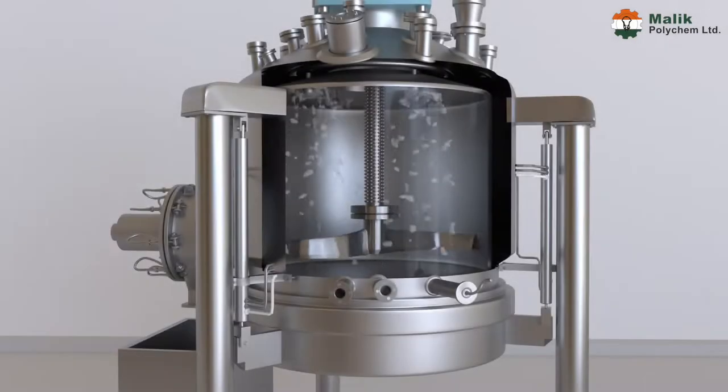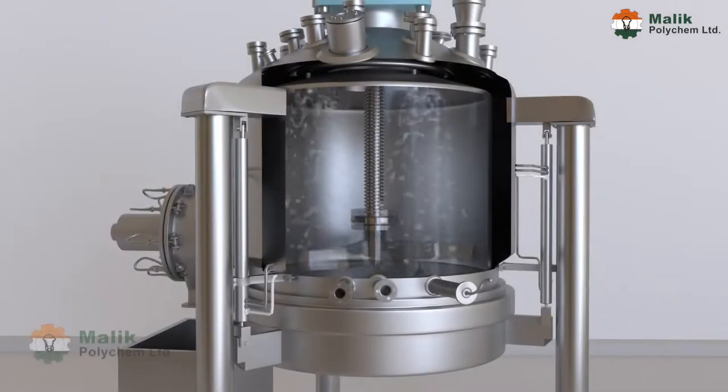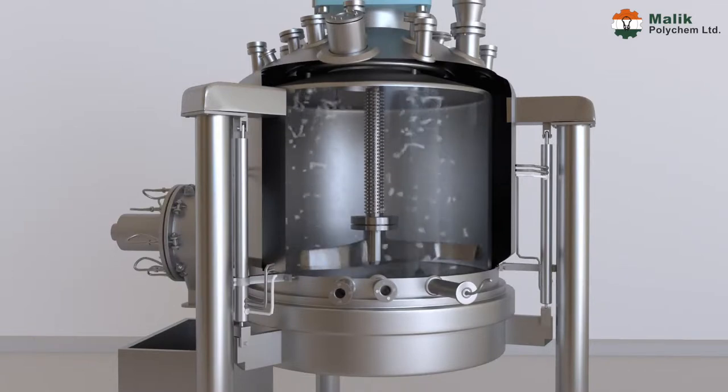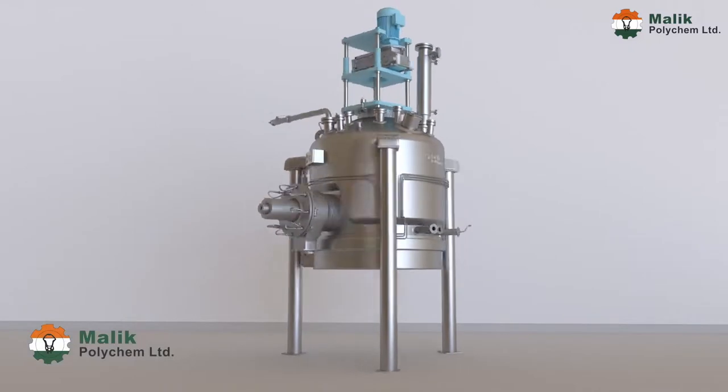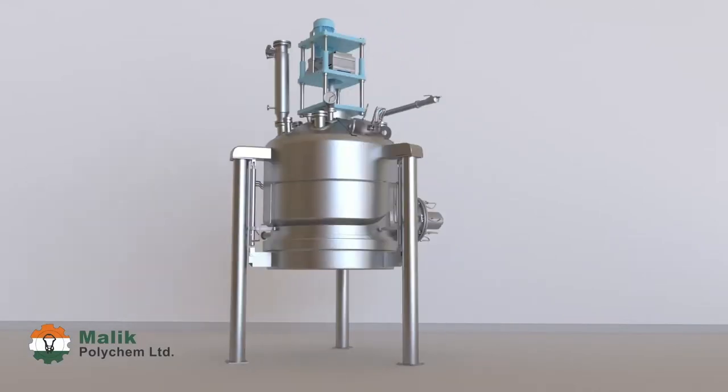Thereafter, washing of the vessel is done, which makes it free from any contamination of the previous batch and ready for the next batch. This is what we do at Malik Polychem Limited.